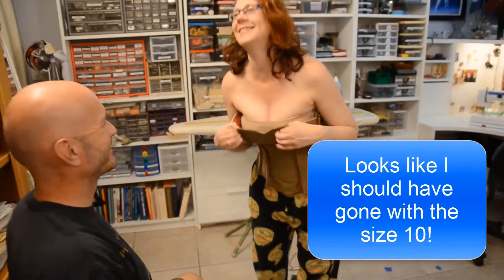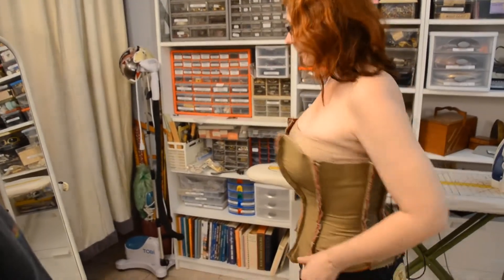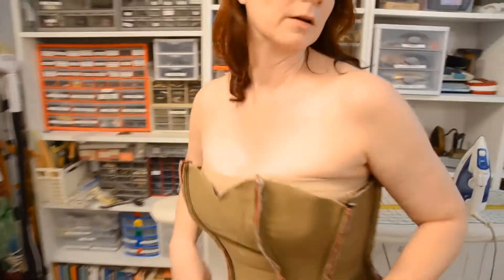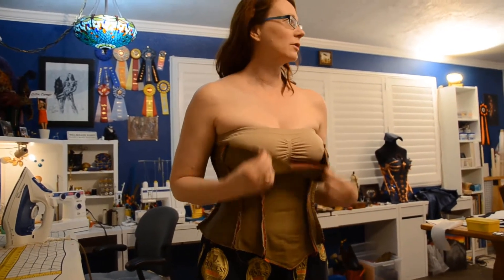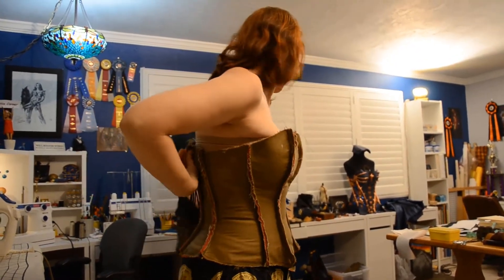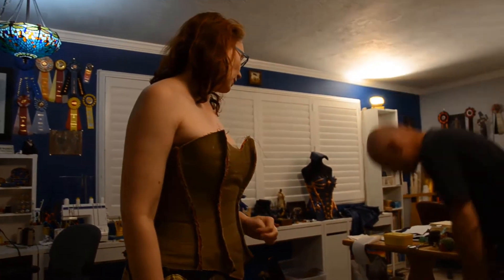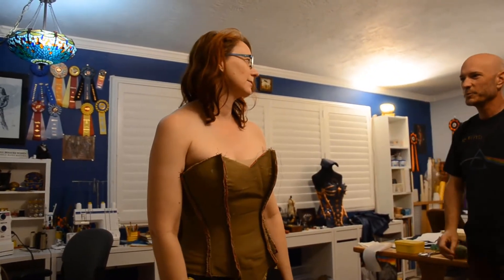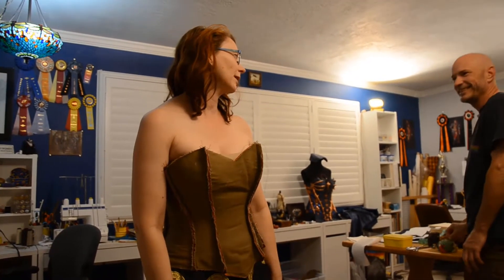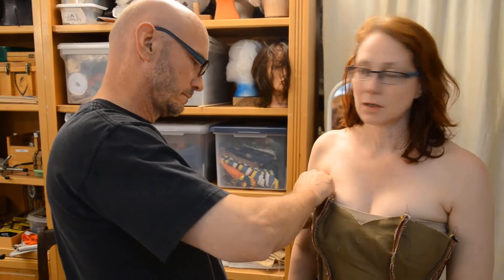The top is huge! The bottom isn't too bad — it does need to come in here and maybe a little bit here, but the top is enormous. I'm going to need pins to mark it. Because it's leather it doesn't pin real well, so I may have to draw on it with a Sharpie. This side is coming in almost an inch. The waist is sadly fine — this would be so much easier if I didn't have piping in the seam.